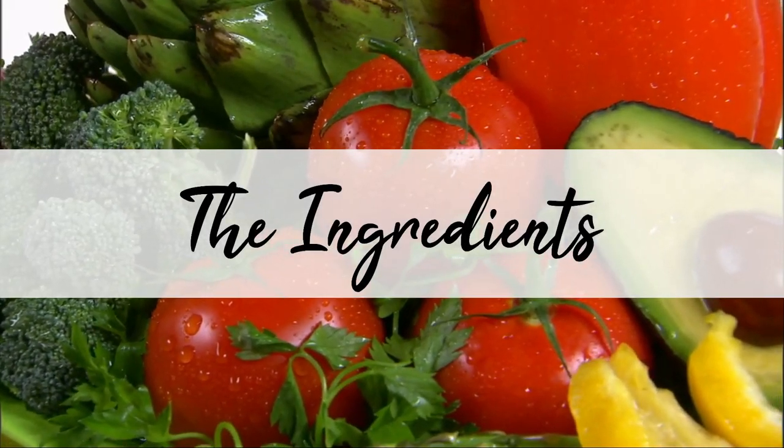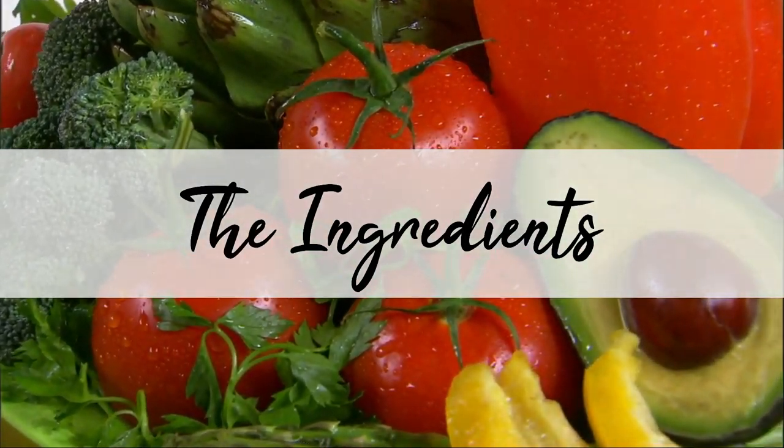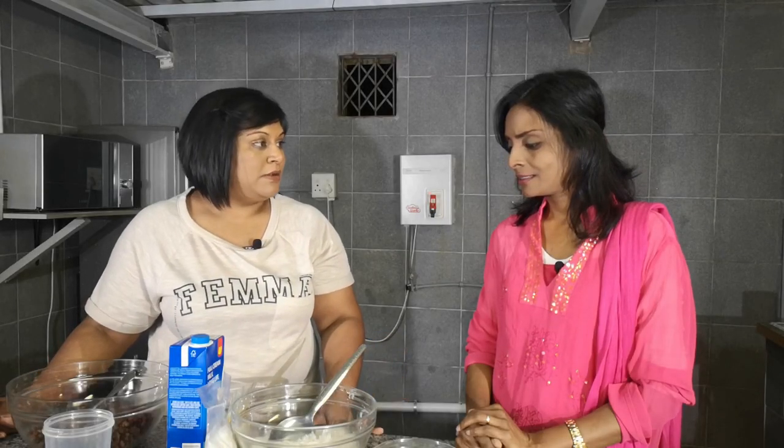Shortly we're going to go into our ingredients. Devi, so tell us what do we need to make this lovely dish?